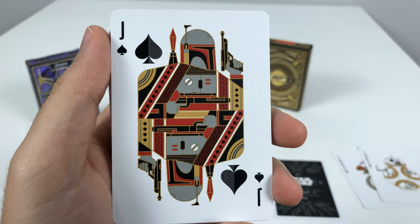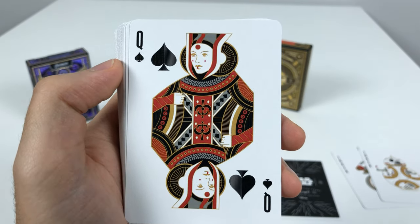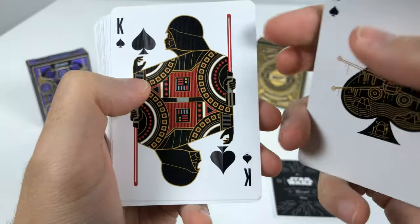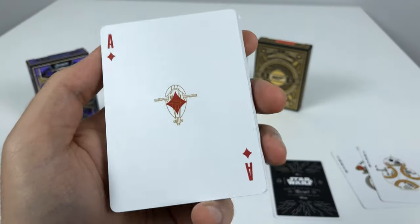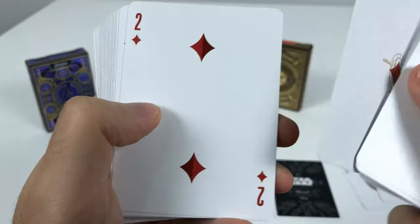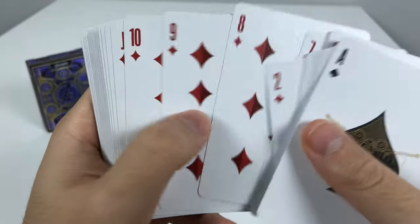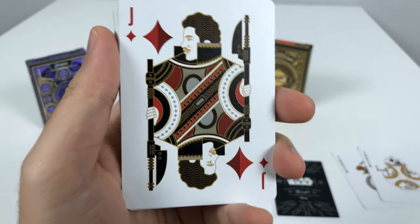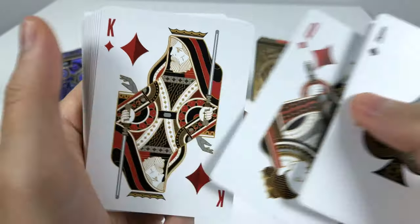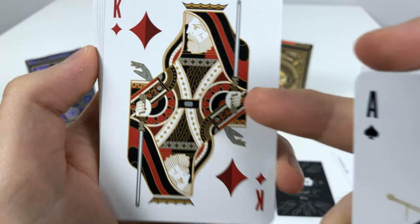We have Boba Fett as the Jack of Spades, then Queen Amidala as the Queen of Spades — seeing some prequels here — and Darth Vader as the King of Spades. The Slave, which is Boba Fett's starship, as the Ace of Diamonds. Moving on: Lando Calrissian as the Jack of Diamonds, Rey as the Queen of Diamonds, and Old Luke as the King of Diamonds — he has his robotic hand sticking out.